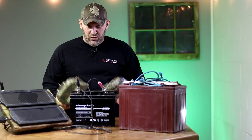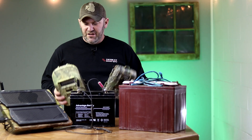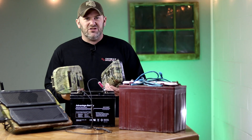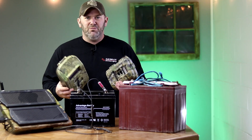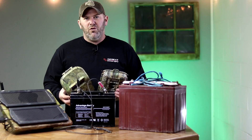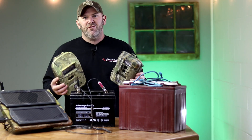Another advantage of running solar and 12 volt batteries is you can dig out some of your old relic trail cameras. These old cameras took D batteries and were absolute battery hogs, but with solar power and 12 volt batteries, these can become useful again.